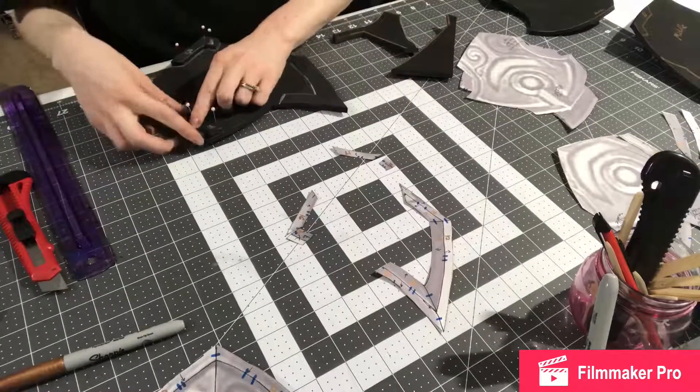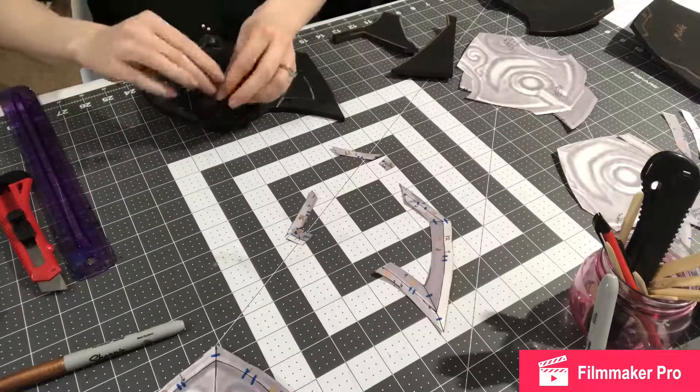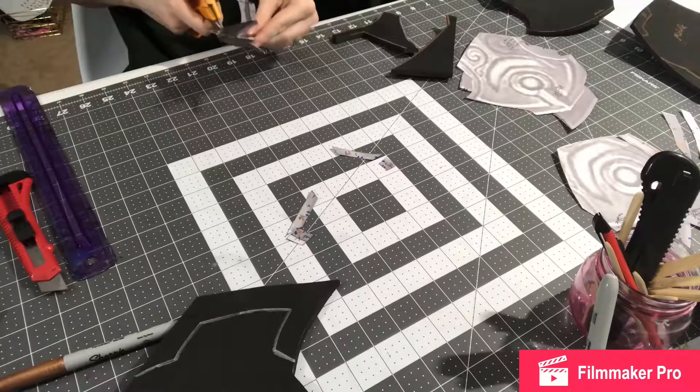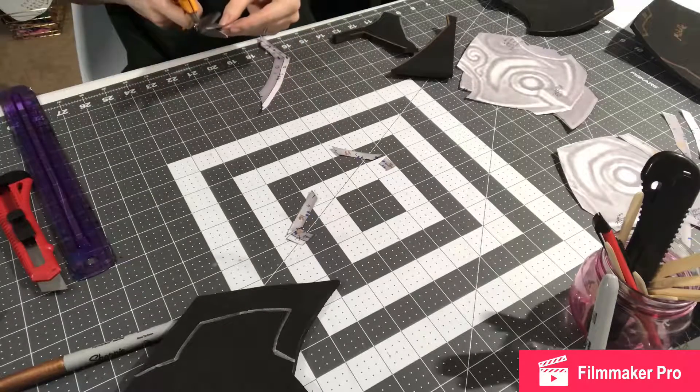Hello and welcome back. This is part three of my series building my cosplay for Ashamane from World of Warcraft. It's just a continuation of part two — I continue to cut out all the little pieces and get them pinned where they need to be, and trace out those pieces of course.